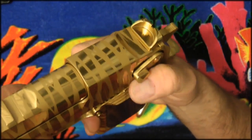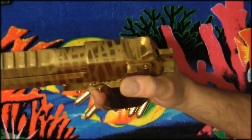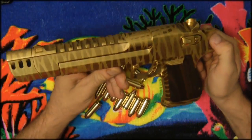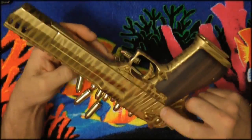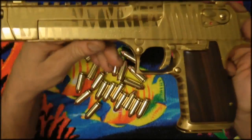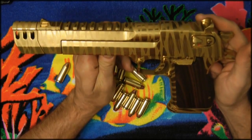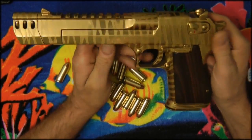Look how easy that is to operate with one hand — you're not going to do that with your stock Desert Eagle unless you have Hercules thumbs. Try popping it down and up like that; it's not going to happen. I did a lot of modifications on this gun, and I wanted to show especially those into Desert Eagles what changes you can really make. I'd love to get another Desert Eagle for a new project, but right now I can't afford it.